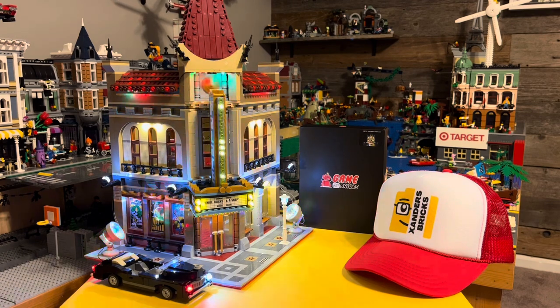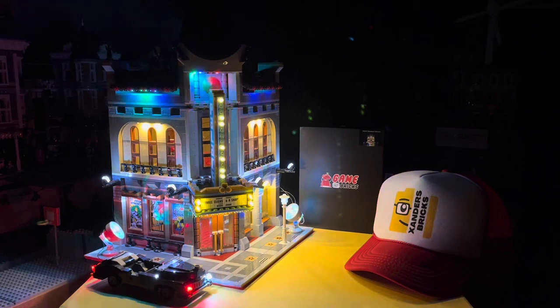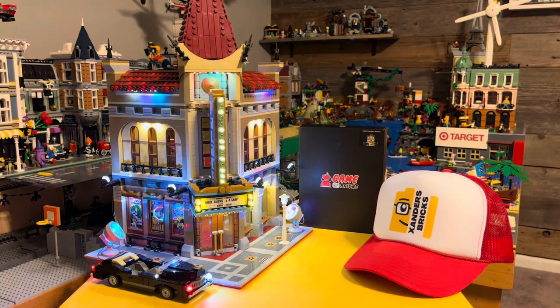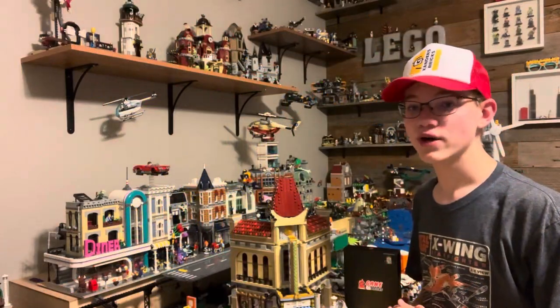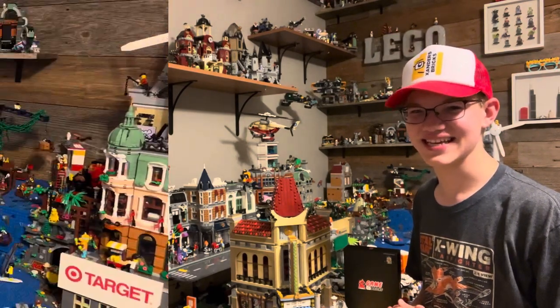There it is. Isn't it amazing, guys? It's definitely worth that process. Now, you will notice there is a mistake with one of the headlights. And luckily, their customer support is amazing, so I'll be getting a replacement as soon as possible. But otherwise, this looks incredible and I am so beyond blown away with how this turned out. But of course, we wouldn't be doing justice to this build without putting it into the city. So let's get to that.